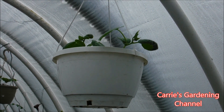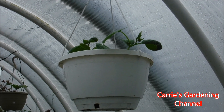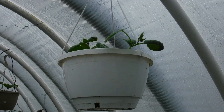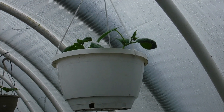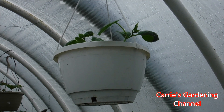Hello and welcome back to another edition of Carrie's Garden Channel. Today is March the 23rd, 2020, and last year I did an experiment with growing cucumbers in my greenhouse in hanging baskets and in containers.